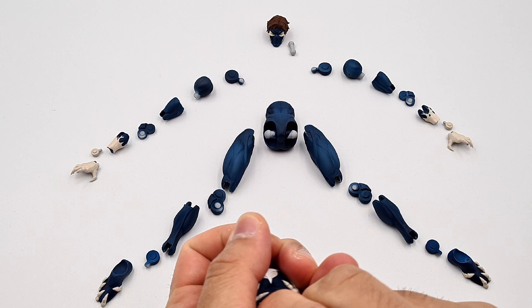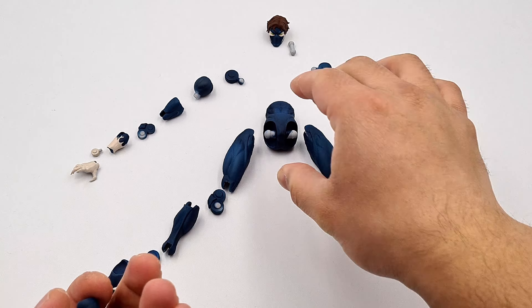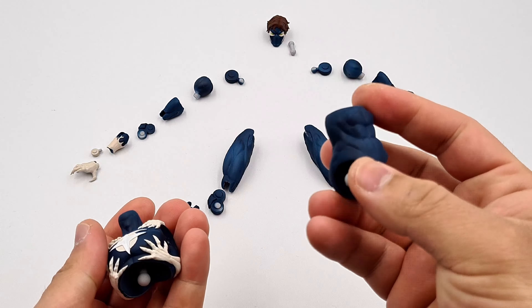Now we move on to adding the abdomen piece to the ball peg. Similar to the chest piece, I heat it up a little bit, and because of the tolerances it is a bit tighter, so I push it in. Once it's set in there it should be very strong — it's a very strong connection. After the chest and the abs are combined, we can move on to adding the neck ball peg, which will be the base for the head.